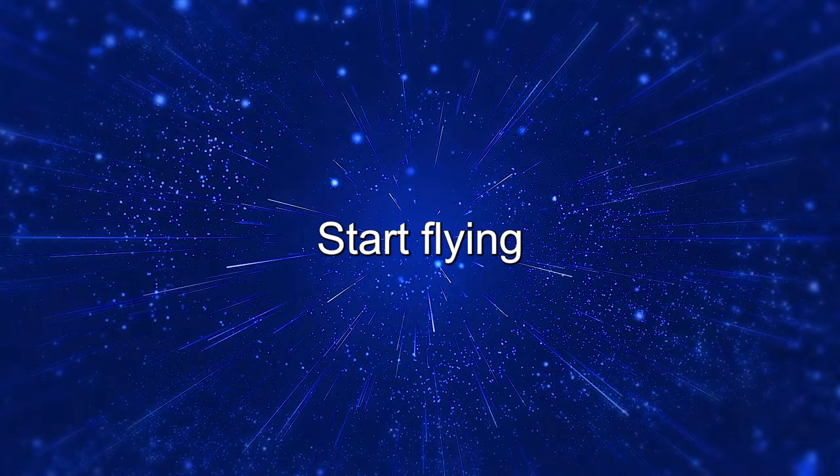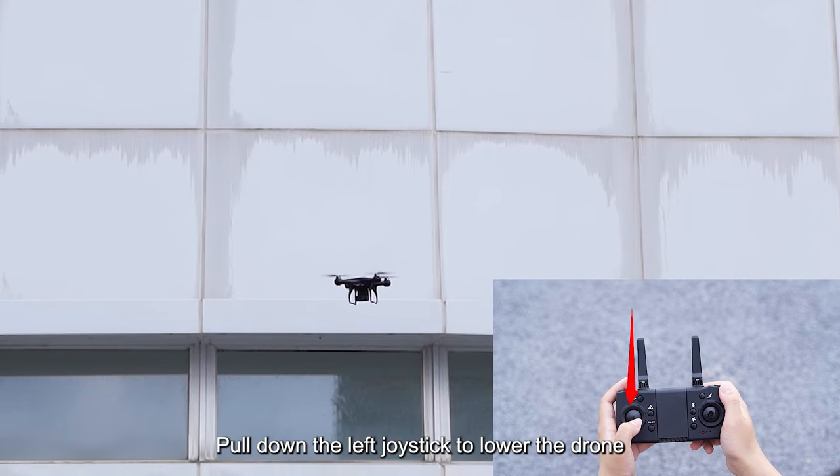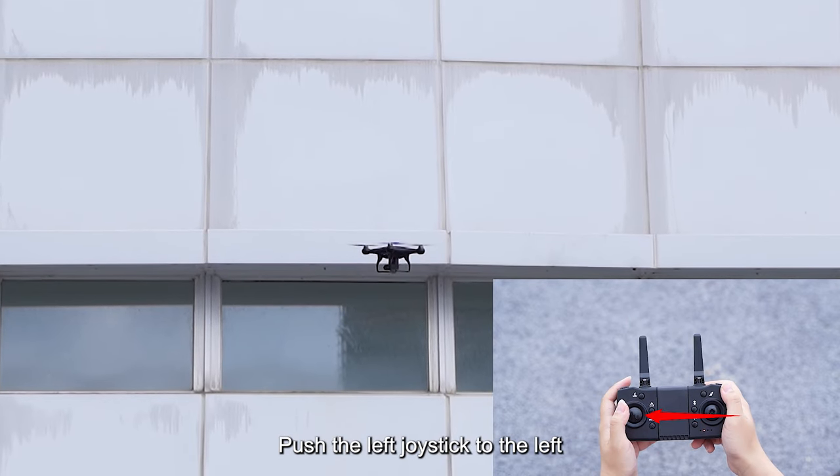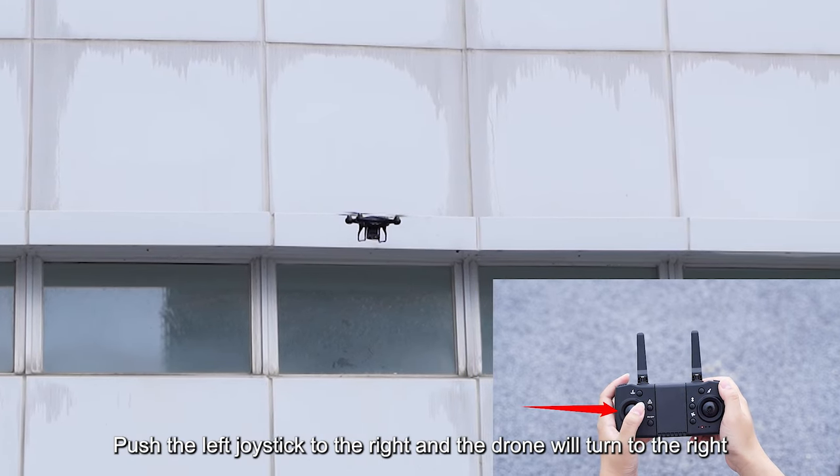Start flying. Push the left joystick upwards to raise the drone. Pull down the left joystick to lower the drone. Push the left joystick to the left and the drone will turn left. Push the left joystick to the right and the drone will turn to the right.